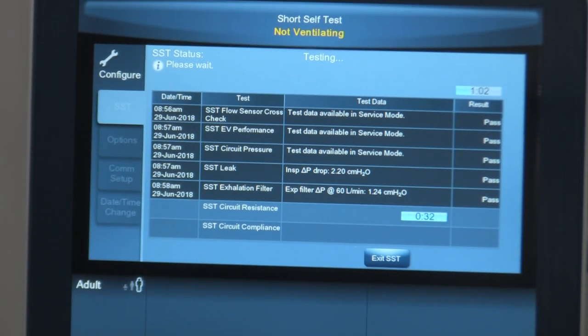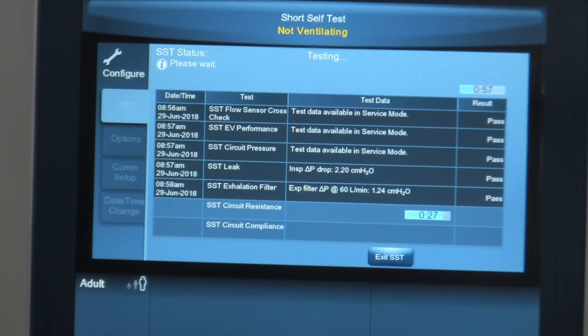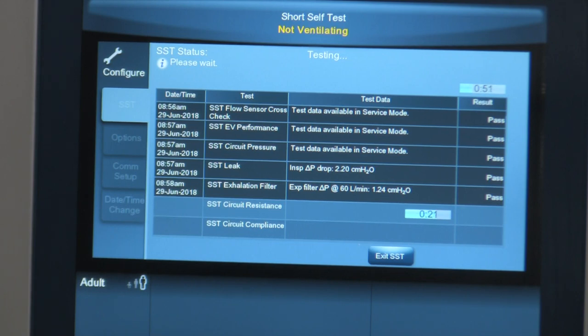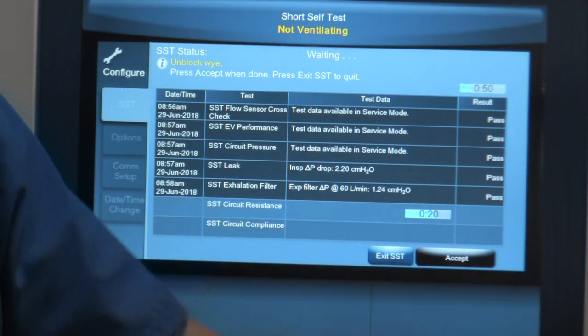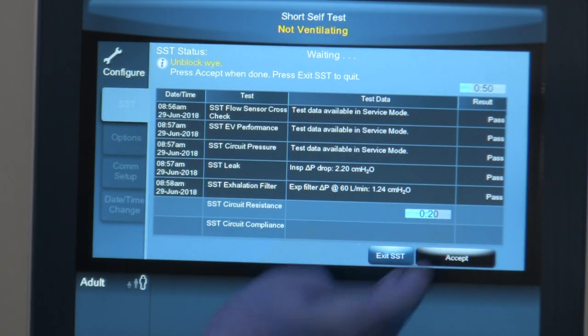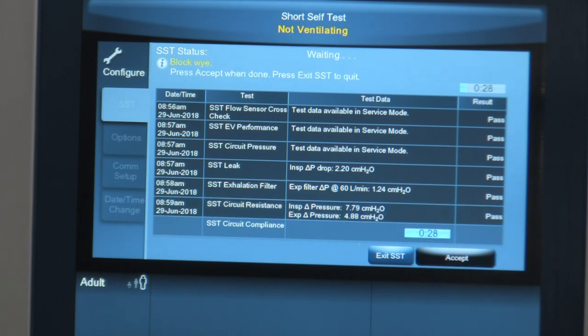It passed the exhalation valve test. Now it's moving on to the circuit resistance test. You can see the time ticking down — that's how long before the data is displayed. Then it says unblock the Y, so I'm going to unblock the Y-piece and hit Accept. It ticks down while it does the resistance test. It passed the resistance test and tells us what the resistance of the circuit is.